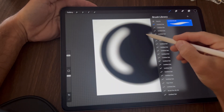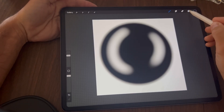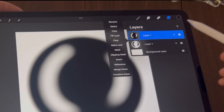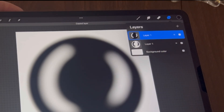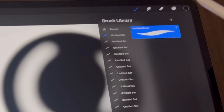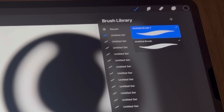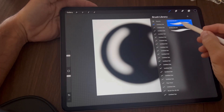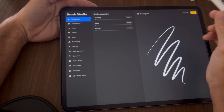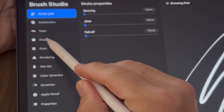We're back at the main canvas. Tap on your layers, tap on the top layer, tap it again and select Copy. Go back to your brushes, slide the brush to the left, tap Duplicate — there should now be two of the same brush. Tap on the top brush and tap on Shape.